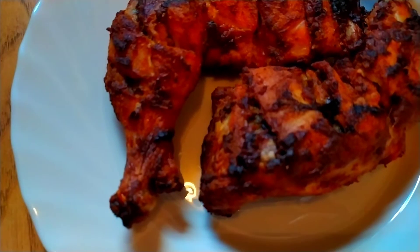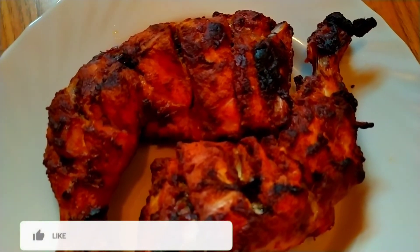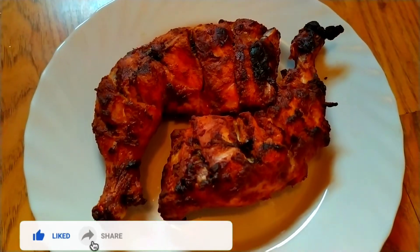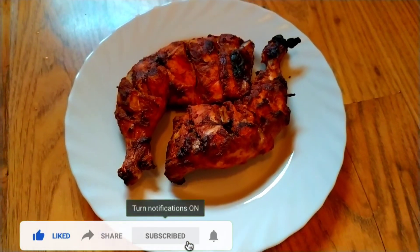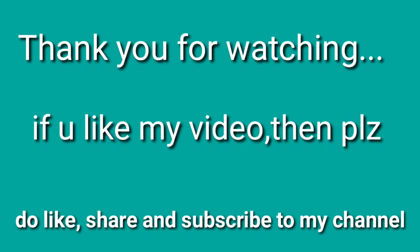Let's try it at home! If you like this video, please like, share and subscribe. Stay safe, stay home. Bye!